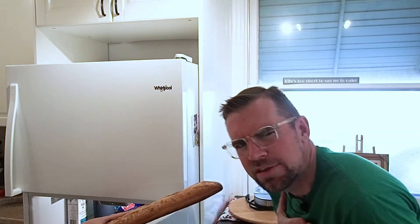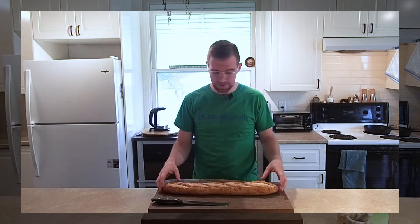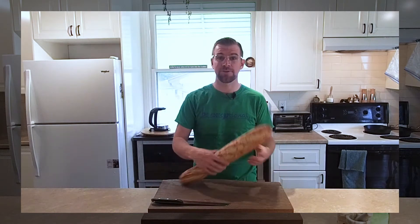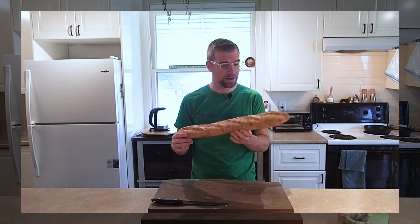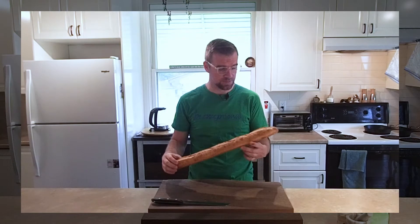Welcome to the basics. The three hallmark ingredients of bruschetta are bread. Bruschetta is an Italian recipe, but I like to mix my cultures and go with a French baguette for the bread. I like the taste of it, and I find when I cut it, I get the right sizes for appetizer portions.